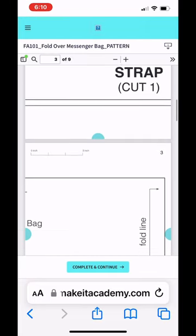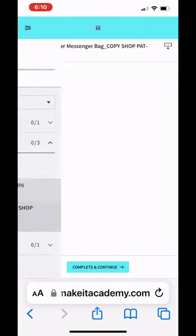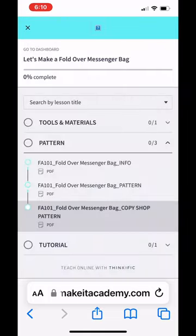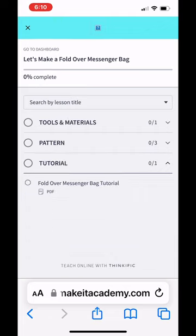You'll get a printable pattern you can tape together at home, or a larger version you can bring to a print shop. And of course, there is a tutorial that leads you through the whole process.